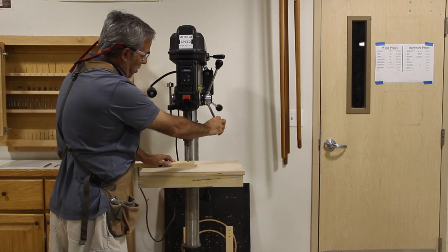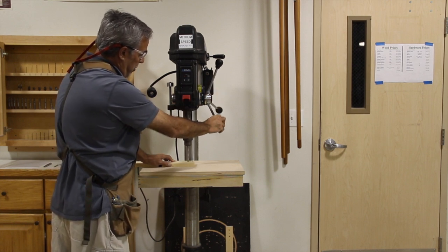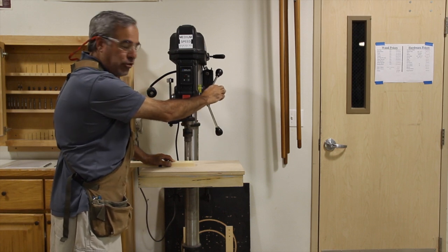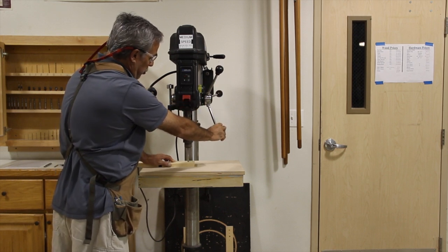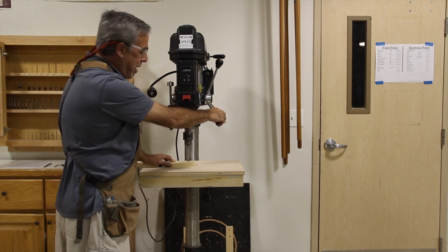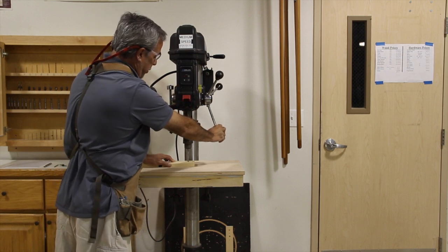Drill in a little bit more, allow the chips to come out. And then when you know that you are about to drill all the way through, ease up on your feed pressure so that you do not have the fibers tearing on the backside of the board when you finish drilling your hole.